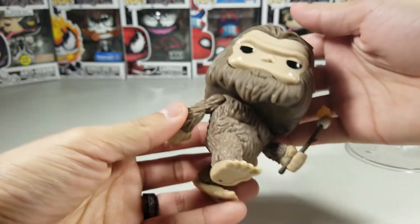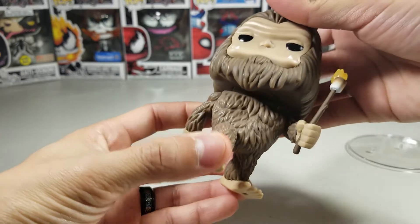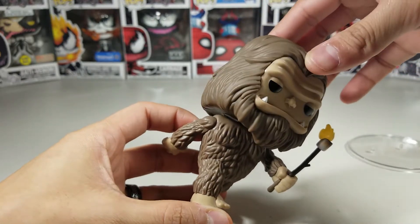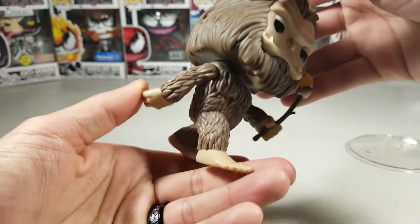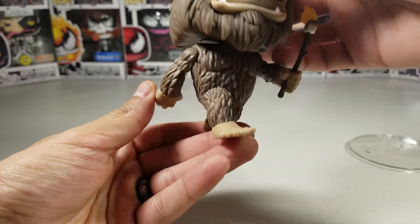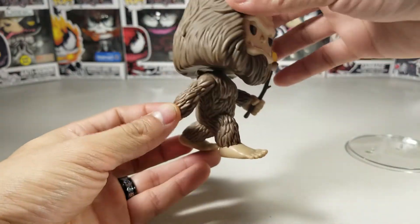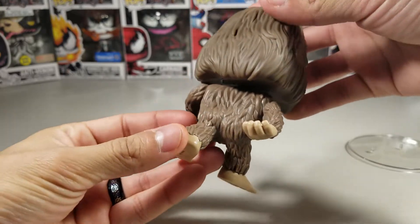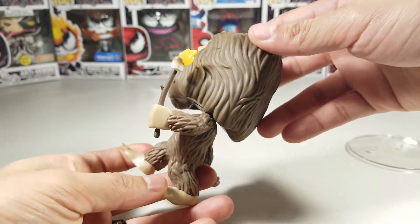He has some good weight to him. Oh, I can move his head — little head, little head, very smooth, very nice, on point. There are his big old feet — they gave him toes of course, they have to give him the toes. The iconic Bigfoot, the mythical creature.